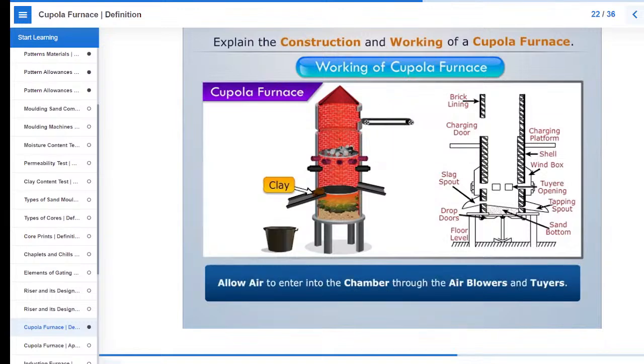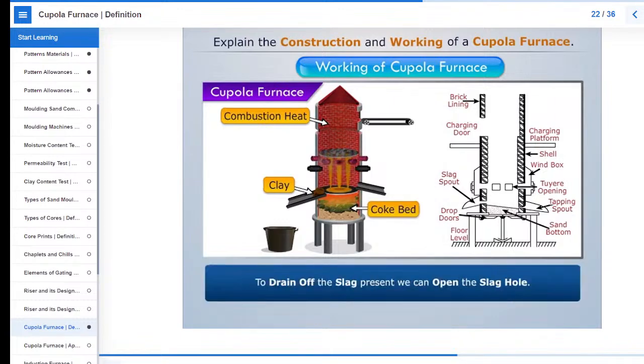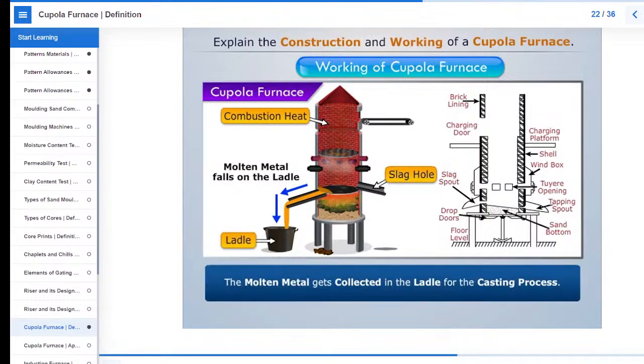Then allow air to enter into the chamber through the air blowers and tubers. This will heat the charge and thus the molten metal will fall on the coke bed. To drain off the slag present, we can also open the slag hole. Now remove the clay and insert it in the cupola. As a result, a passage develops through which the hot molten metal comes out. The molten metal gets collected in the ladle for the casting process.